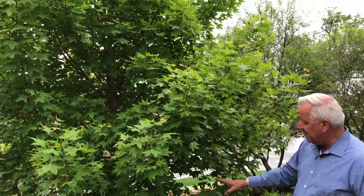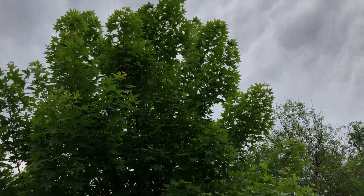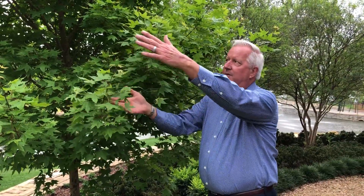This tree has been in place here about two years, and it's from the nursery probably about eight feet tall. So it's added about probably two feet of growth since it's been in. You can even see this new flush of growth right here, getting about another foot on all these limbs each spring.